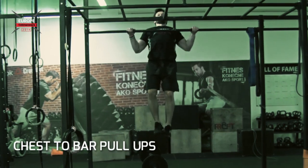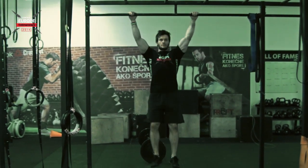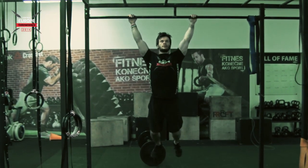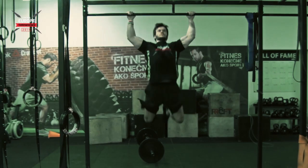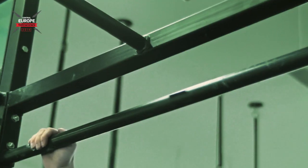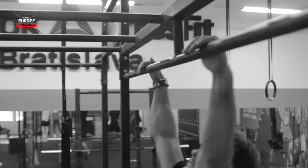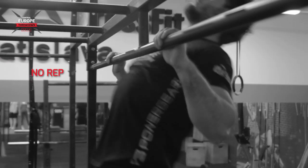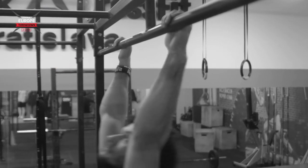The standards for the chest-to-bar pull-up: strict kipping or butterfly pull-ups are allowed as long as the requirements are met. The arm must be fully extended at the bottom position. At the top, the chest must clearly come into contact with the bar. No rep will be given if the arms are not fully extended at the bottom position and when the chest is not touching the bar.